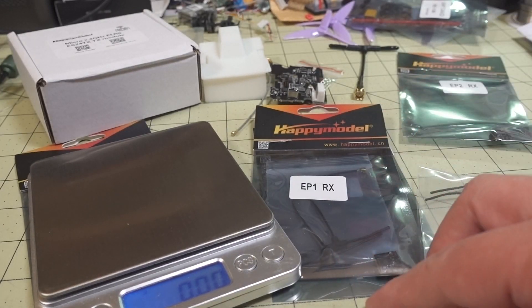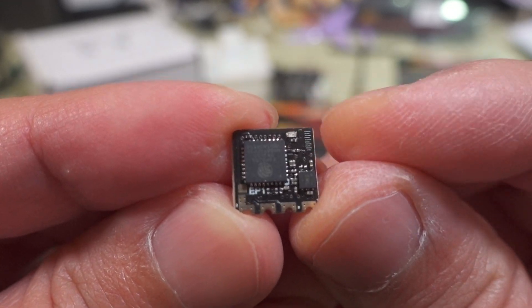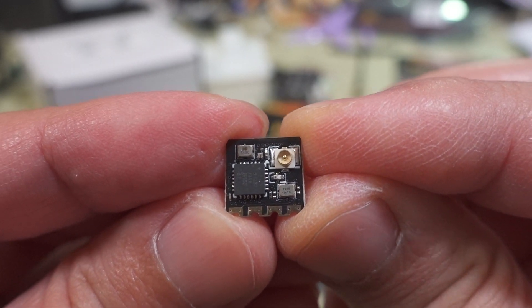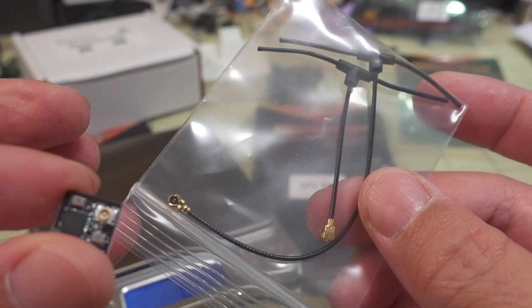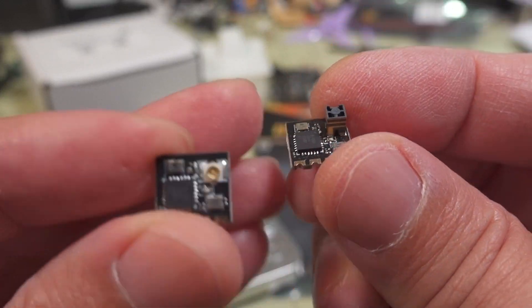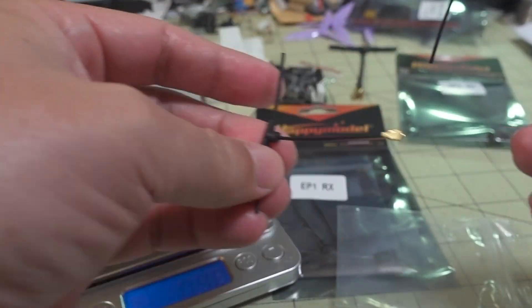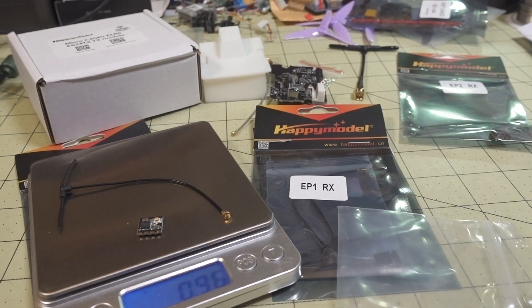The EP1 from Happy Model has an IPEX 4 micro FL connector for an external antenna. It comes with two antenna options: a 40 millimeter and a 90 millimeter antenna included in the package, and you can buy them separately. Without an antenna it weighs 0.39 grams. With the 40 millimeter antenna the weight goes up to 0.81 grams, and with the 90 millimeter antenna it's 0.96 grams.